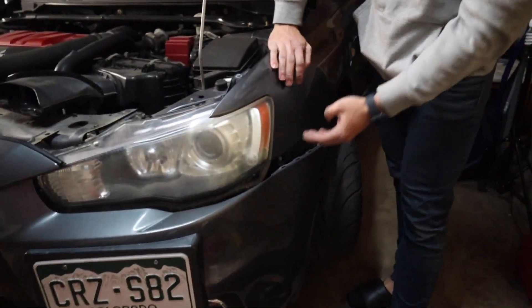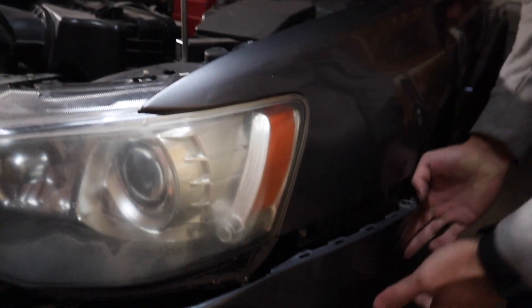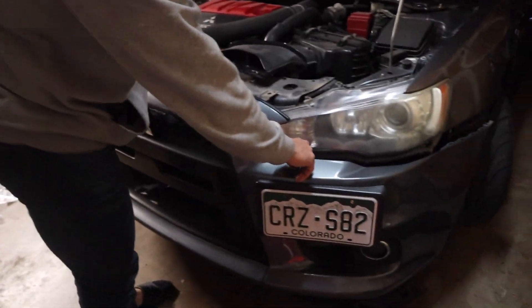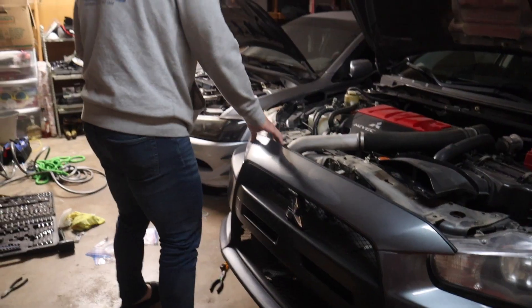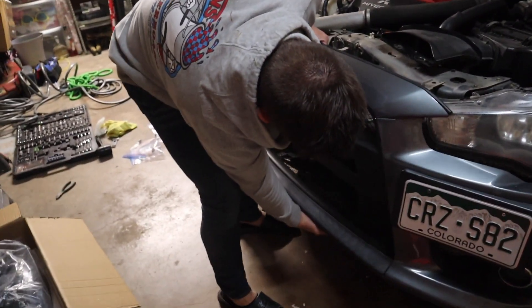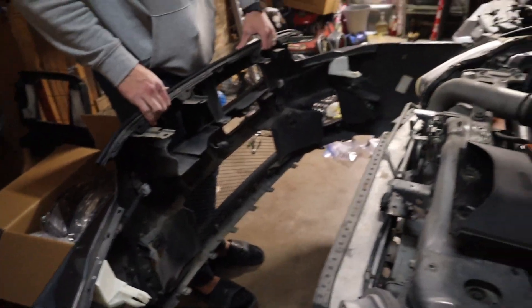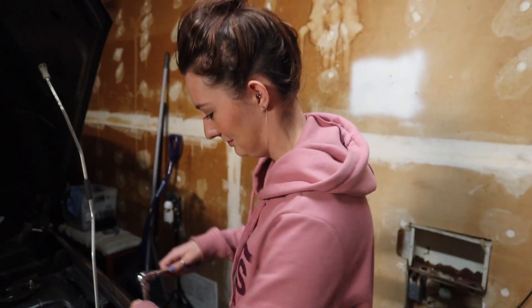When taking the front bumper off, be very careful on the sides — the bumper connects into a bracket and those tabs can be semi-fragile. Stick your hand behind it and pop it out gently. There are also two white clips that insert into the bottom of the headlights — those need to pop out too. After tracking down one missed 10mm bolt, boom — front bumper is removed!